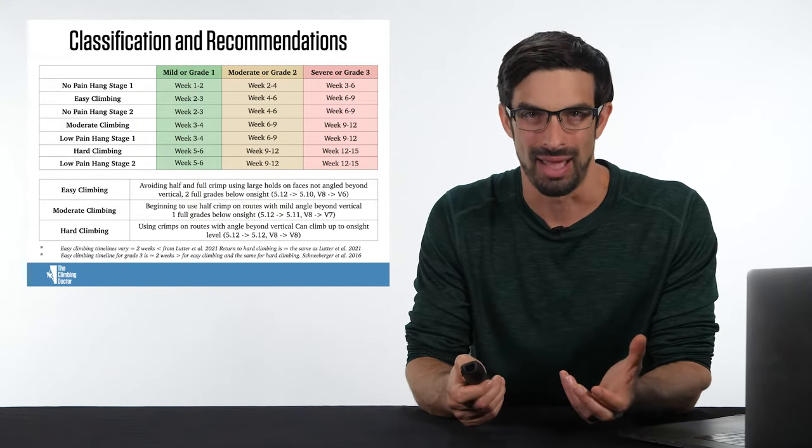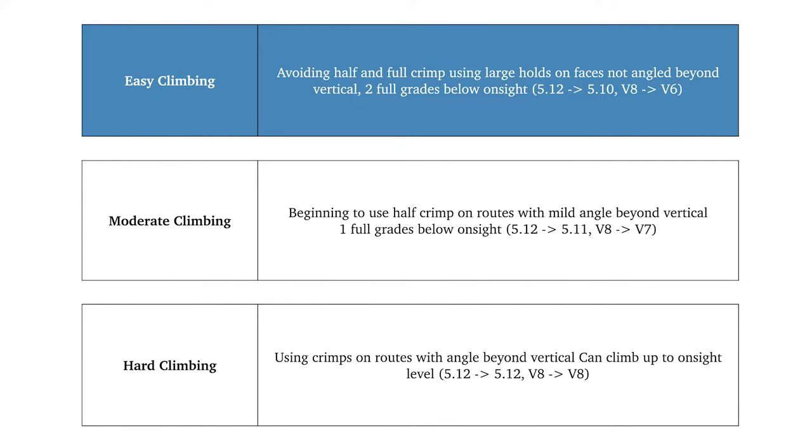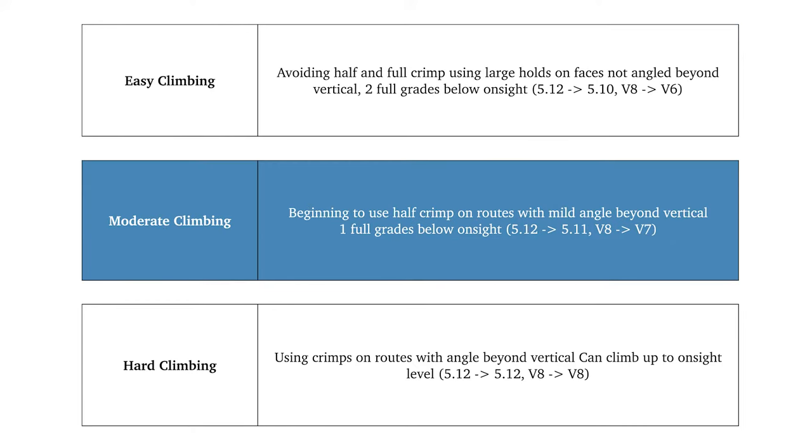To operationally define easy, moderate, and hard climbing: easy climbing is avoiding half and full crimp grips, using larger holds on faces not angled beyond vertical — two full grades below your on-site ability. So if you climb 5.12, you'd be climbing 5.10; if you climb V8, you'd be climbing V6. Moderate climbing is beginning to use half crimp grips on routes with a mild angle beyond vertical.